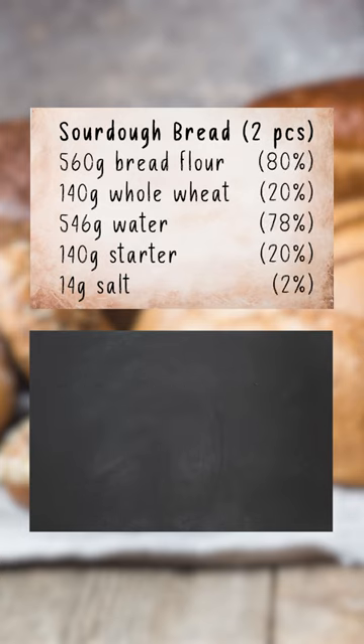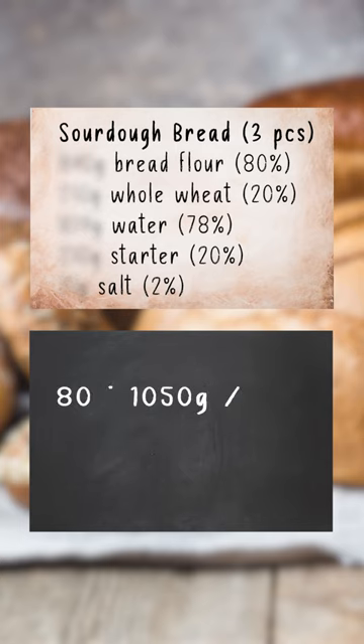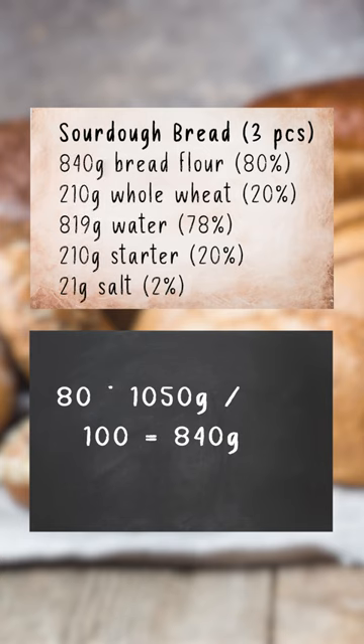Let's say we want to scale the recipe to three loaves. 700 divided by 2 times 3 equals 1050. Then we multiply the weight by every percentage: 80 times 1050 divided by 100 equals 840 grams. Voila.